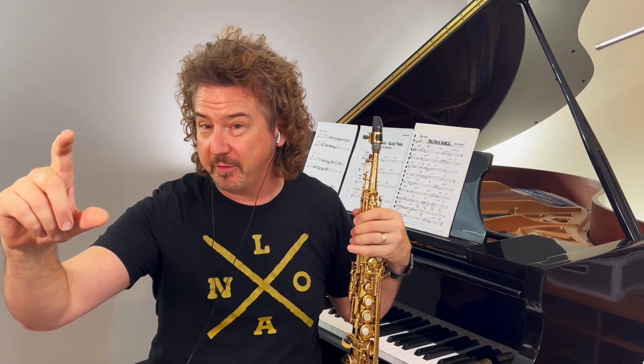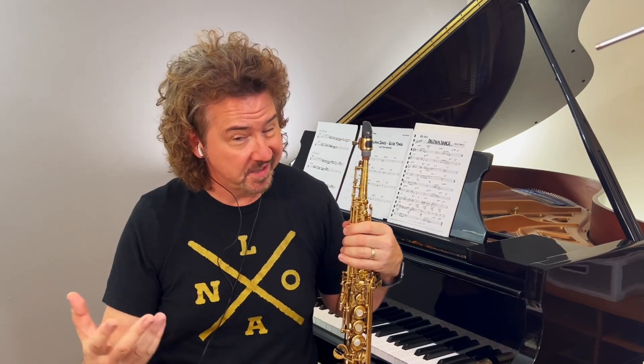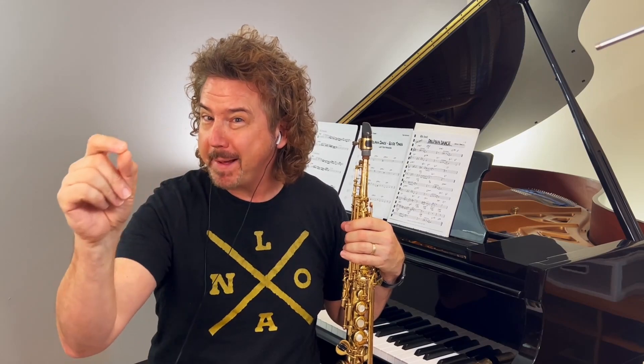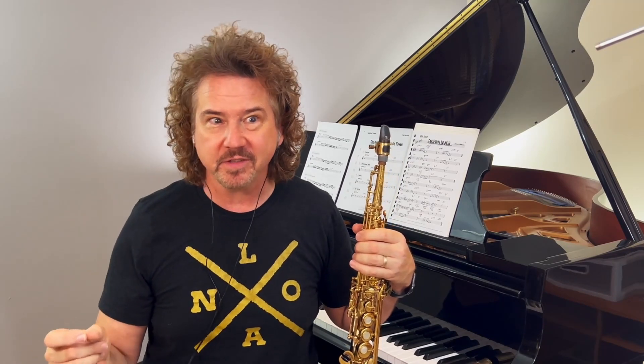He's going back and forth between a double-time sixteenth-note feel and eighth notes, and triplets in there too — lots of rhythmic variation. And that bob-bob-bob-bob — Freddie's using a lot of repeated notes. If you're an improviser, note to self: not a bad approach.